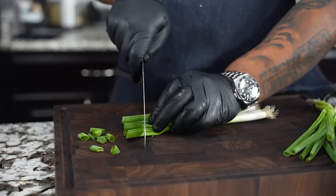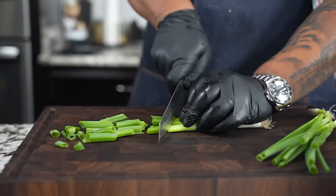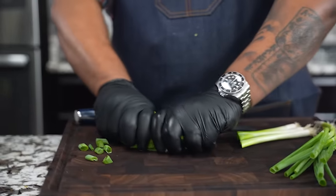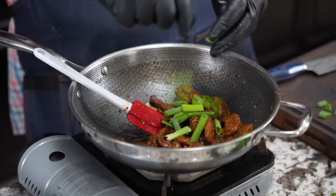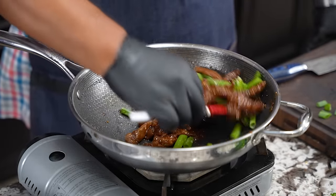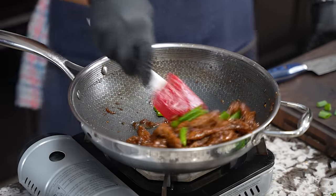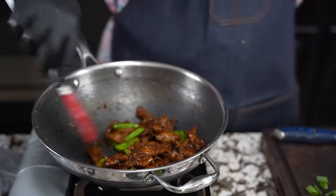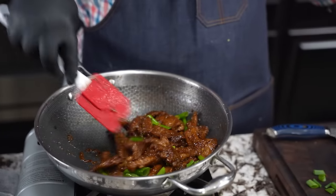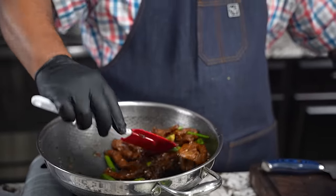I want to go ahead and cut my green onions — I cut them at an angle to give them that Asian feel. Then we take them and add them in just like that. Let them sit in the heat — look at that, y'all tell me you don't want some of this. If you really want to step up your game, you can toast some sesame seeds or just sprinkle them over the top. Toasting gives a slightly different flavor, but right there, folks — oh my goodness.